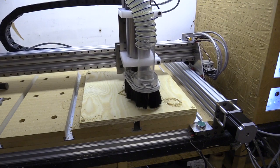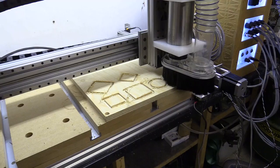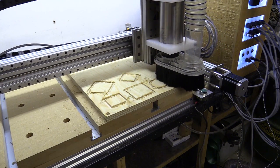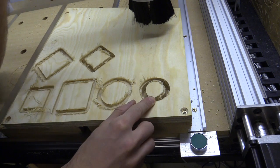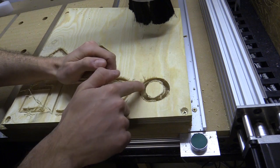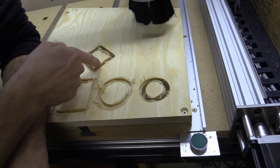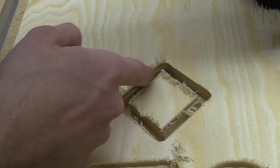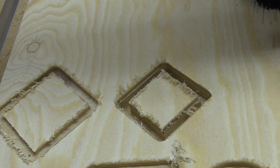For the second job I stopped at 4mm into the material, partly to save time in case something went wrong. Things looked better, but when I began part 2 of the job to complete cutting through the shapes I noticed the cuts were not lining up and had shifted only along the x axis. This could be the result of a couple of factors — the acceleration still affecting feed rates, or the fact that the machine uses two stepper motors on the y axis and a single motor on the x.